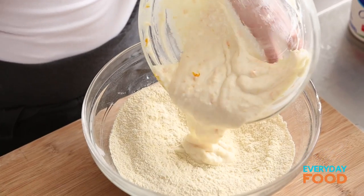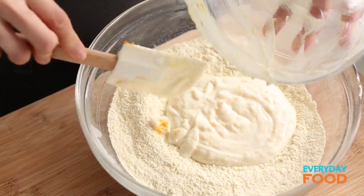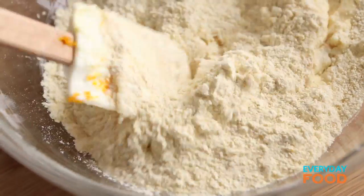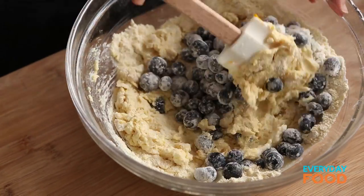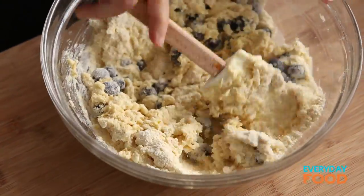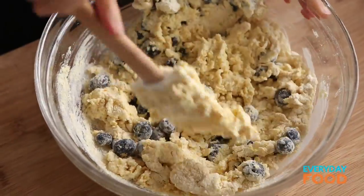Here's what you do: take your dry ingredients and your wet ingredients and stir them together gently. Don't over-mix. If you over-mix muffin batter, it'll get tough. Right before they're completely combined, you can add your blueberries, and then continue stirring until everything comes together. It is kind of a dry-ish mixture, but don't worry — they're going to be delicious.